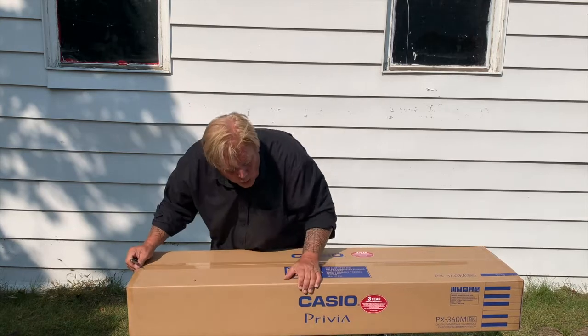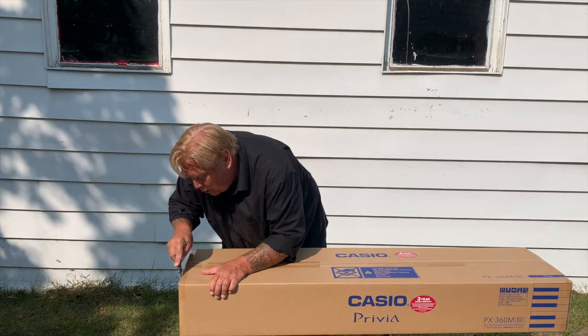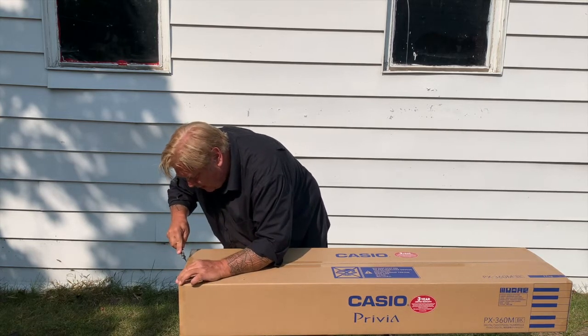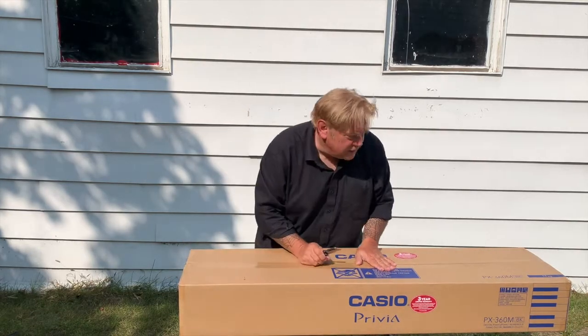Here we go. I'm going to cut this end. Oh, careful now. Is that all the way through? Maybe give it another go. Being a professional unboxer that I am.